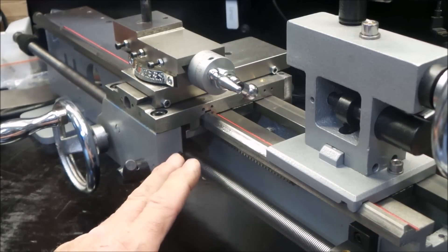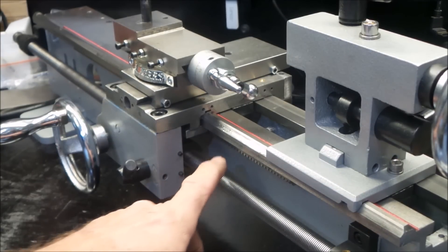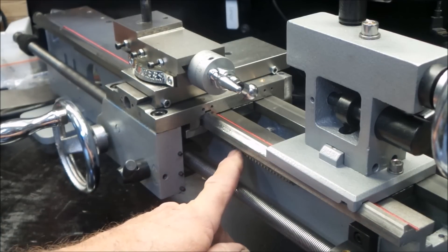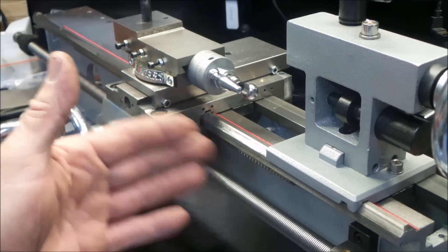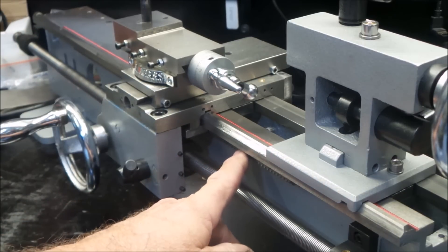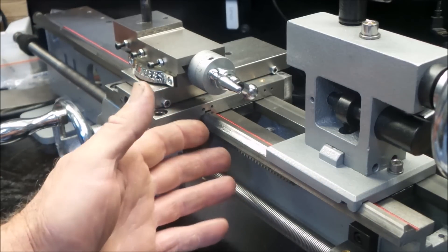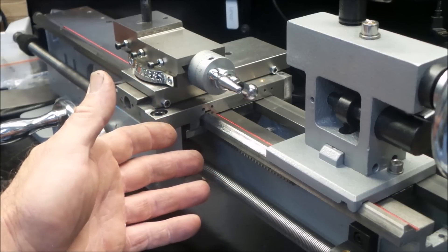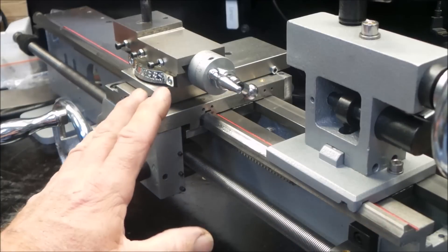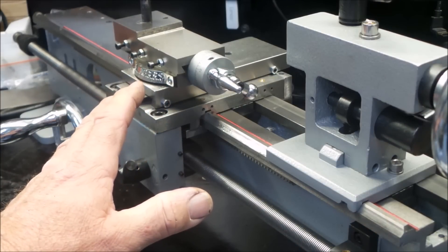All I can do is start machining and see what happens. If I have to relocate the rack again, that's not a big problem — there's plenty of area to move it without running into the same holes. It's just more work, something I should have checked before, but live and learn. We all make mistakes, even here in the Aussie Shed.